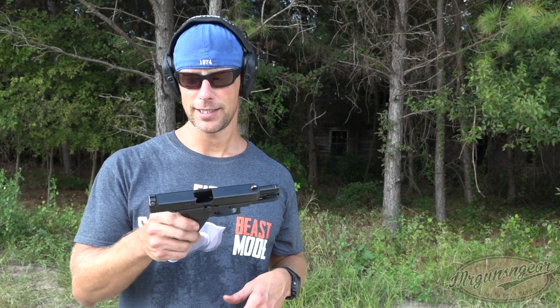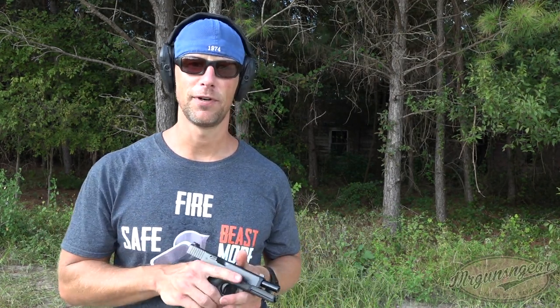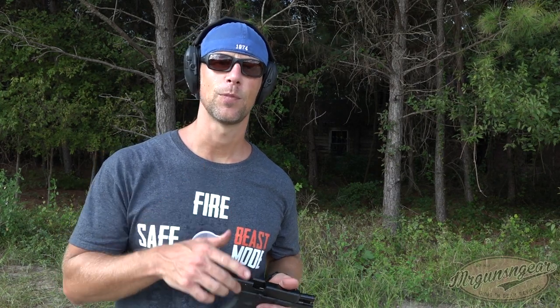So that's pretty much it — got the new sights on there, so it's actually decent sights at this point, and still been trouble-free for a few hundred more rounds. That's it guys, thanks for watching, thanks for subscribing, we'll see you in the next video.